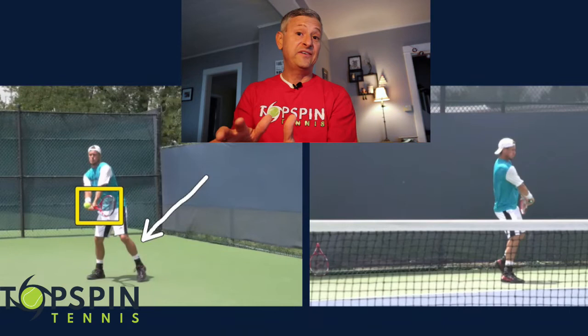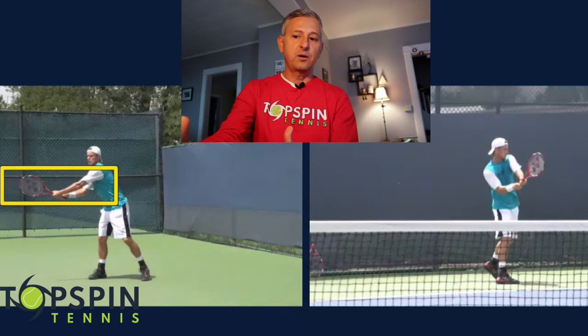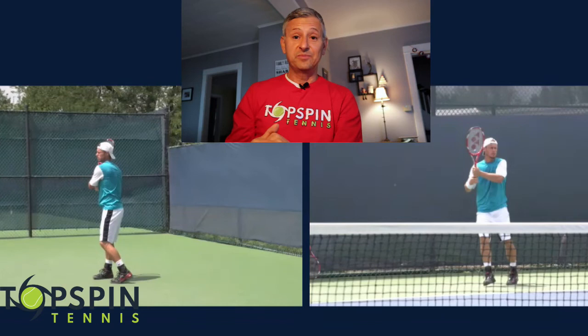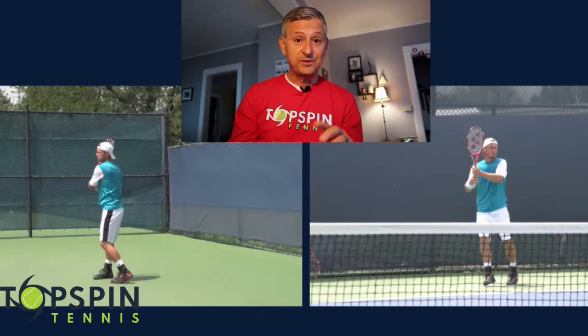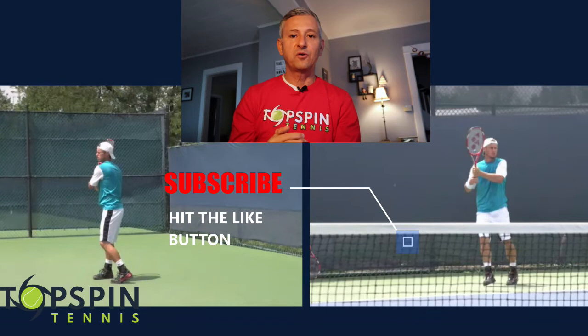Let's look at the contact and the extension here — he gets really substantial extension, really reaching out. He is going up and across the ball and getting great extension, then finishing up and across the shoulder. There's a reason why he's one of the youngest players ever to be number one in the world — he's got very good strokes, an all-court game, doubles titles and singles titles, great hands. Someone to potentially emulate. Please make sure you hit that subscribe button and don't forget to hit the notification bell so you get updates on future videos. Thank you so much for watching — have a great day.